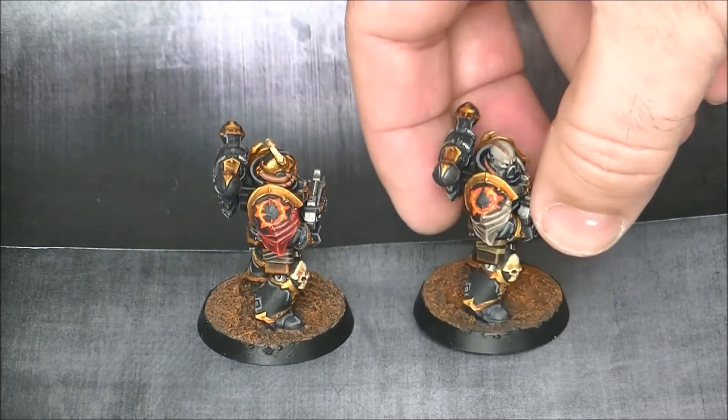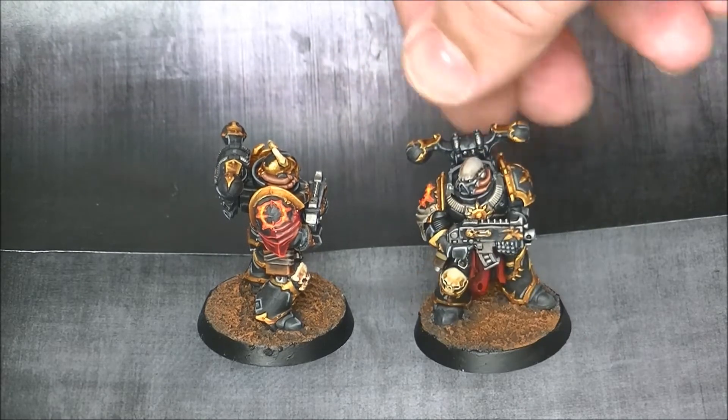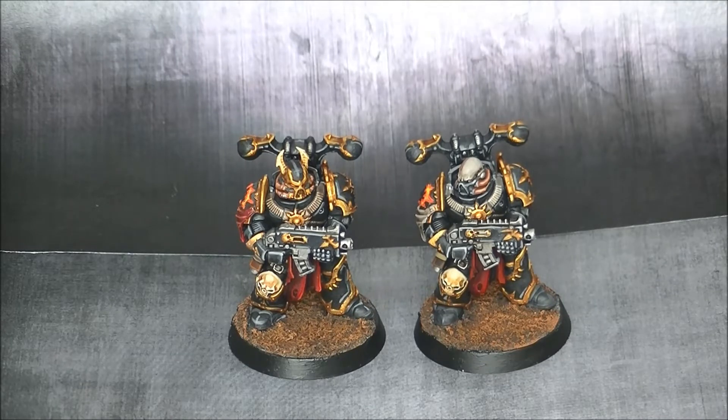Here you can see that they have the same body for both and they only have different heads, so everything is the same with a different head at the end. They are quite nice, they are quite detailed, and I really enjoy painting them.